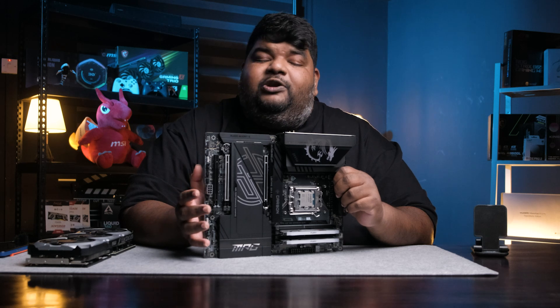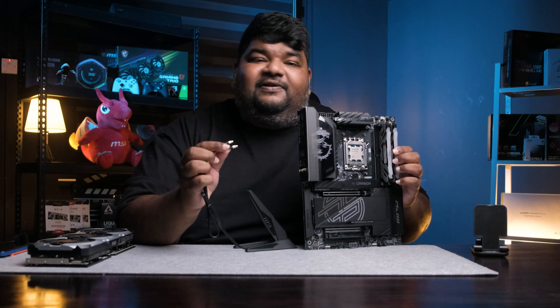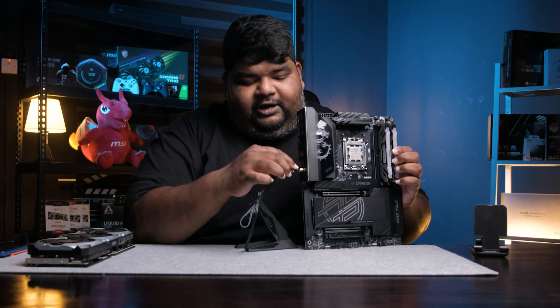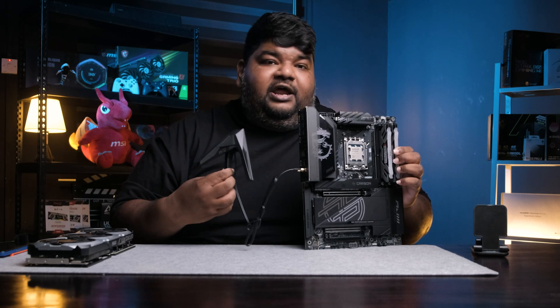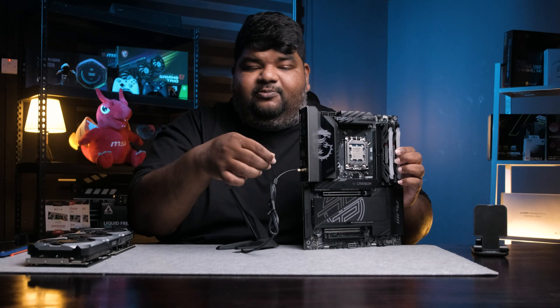This is MSI's Easy Antenna — and it's seriously easy. All you have to do is push it in, and the antenna functions. If you'd like to remove it, just pull it out. There's no more screwing involved.